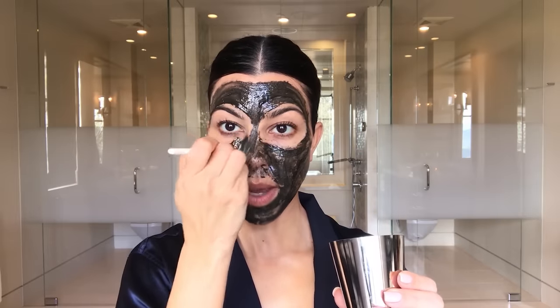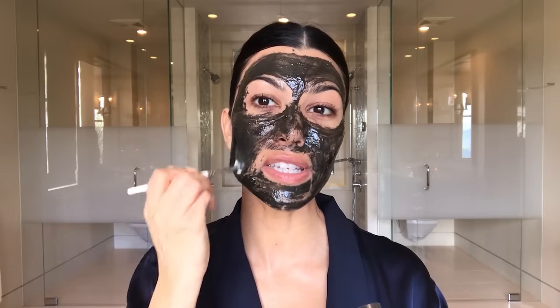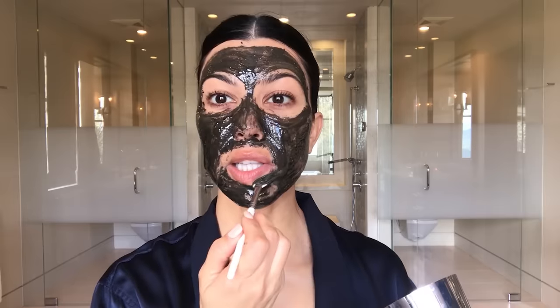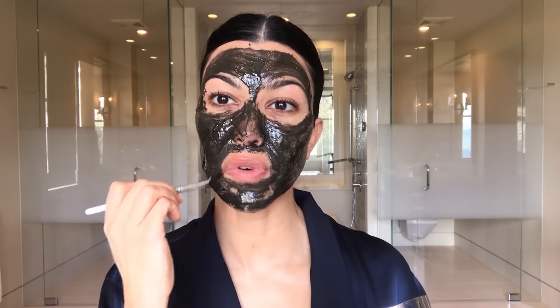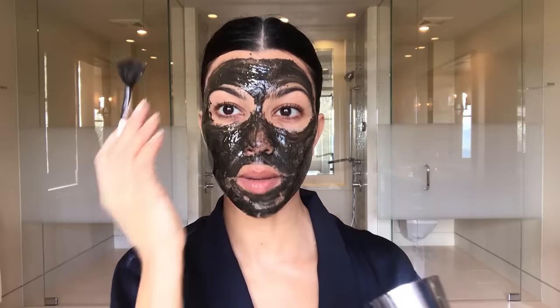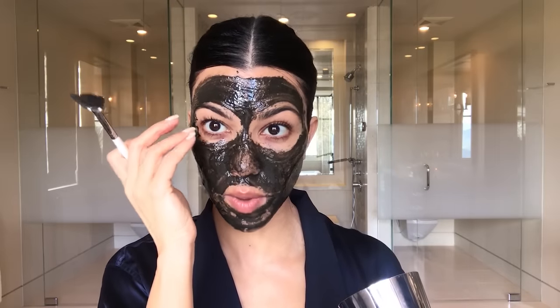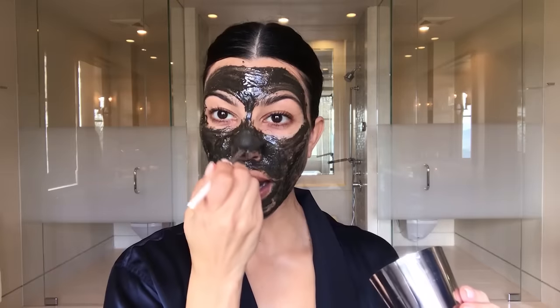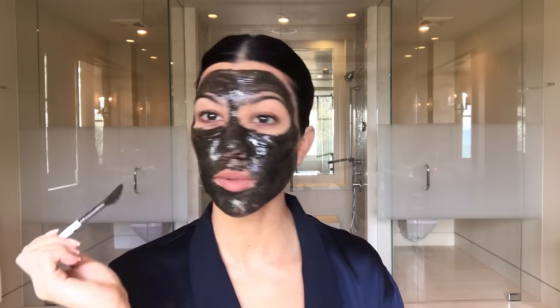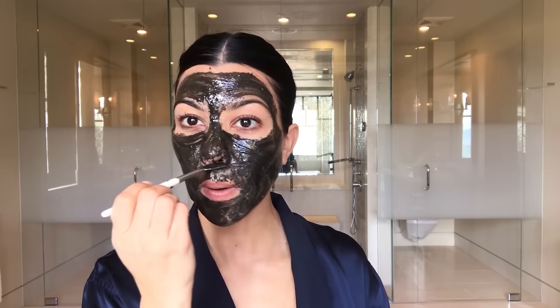The mask actually feels nice. You know how some masks really tighten up? I just did this crazy mask with Kim recently that she forced me to do, and my whole face was pulling — my eyeballs were pulled down, my whole eye was wide open, and I couldn't take it. I don't like to waste time, so...